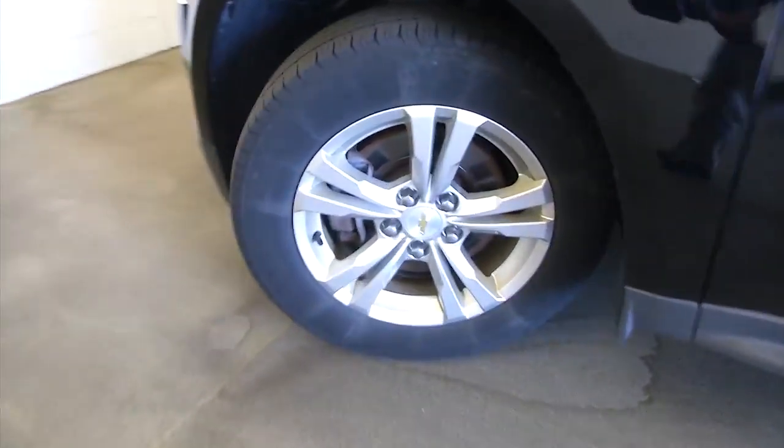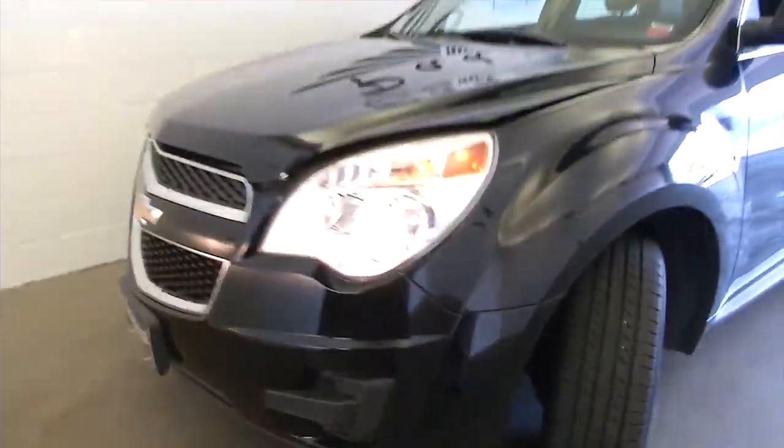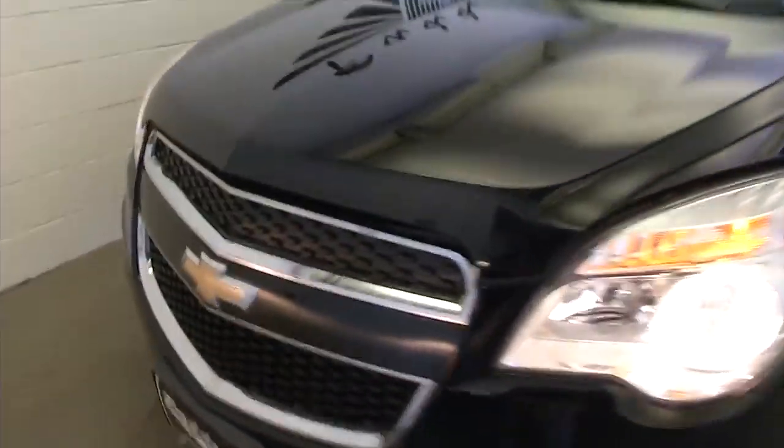We've got that tire cranked around so we can check out the tread on these aluminum alloy wheels — looking good. Exterior paint looks to be in real good condition.